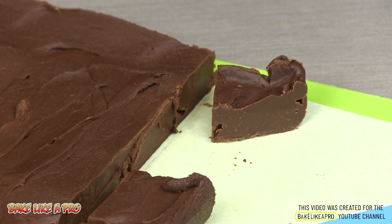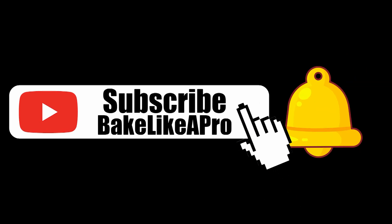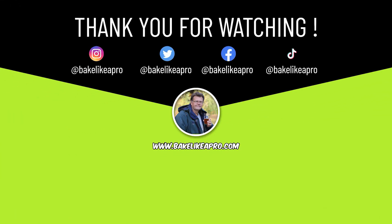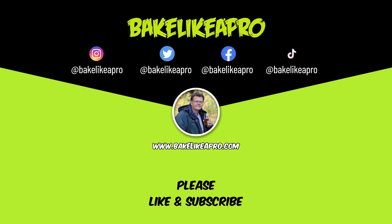Yeah, that's really good! Please subscribe to my Bake Like A Pro YouTube channel and click that notification bell to be alerted every time I upload a brand new video. If you made it this far, thank you very much for watching. On the screen now you can choose a video to watch, or click and subscribe to my YouTube channel. Thank you once again for taking time out of your day to watch my video — I really appreciate it. I'll see you next time.